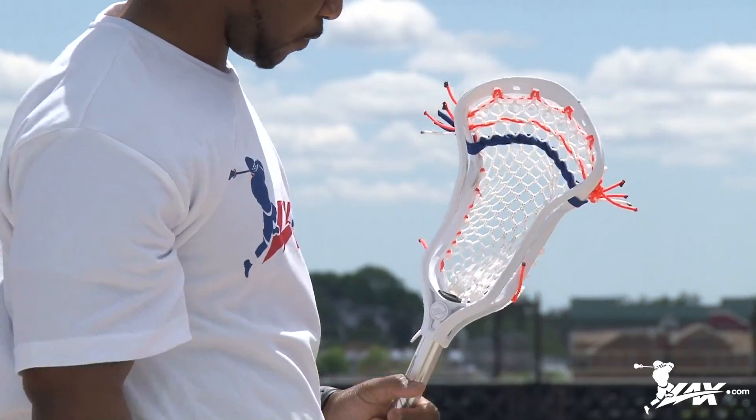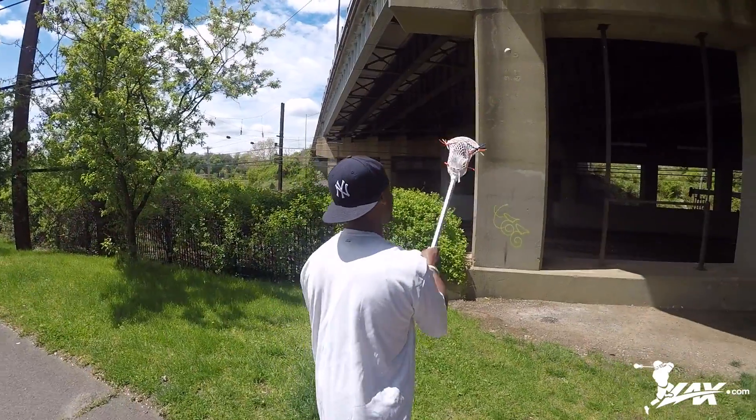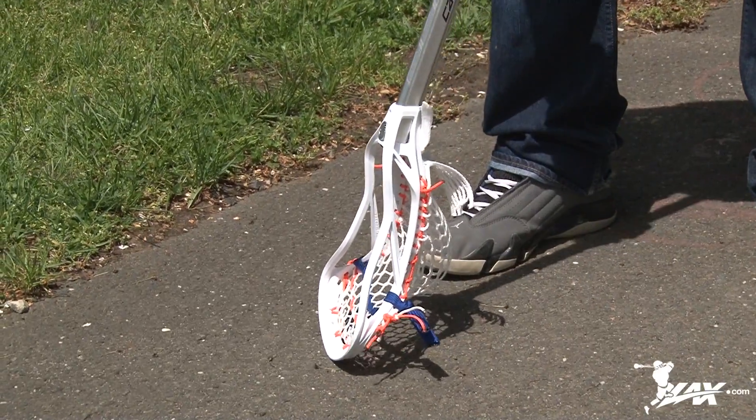Let's talk about the new tension lock. If you look at the top, the top flares out so the mesh will lay flat. Secondly, they actually push the sidewalls in to give it a tighter channel. Third, this head has the Maverick X-Rail technology, basically to equal out the tension to make the head lightweight and stiffer.